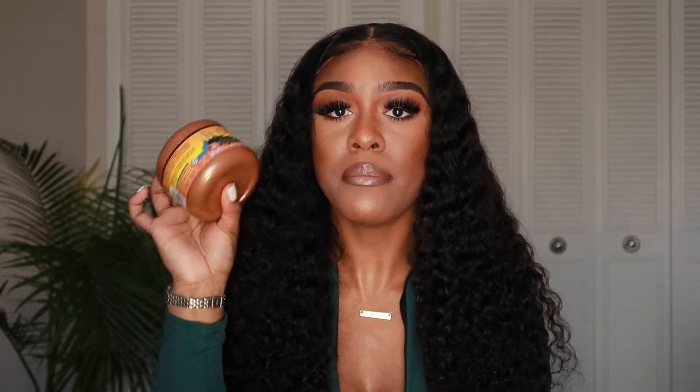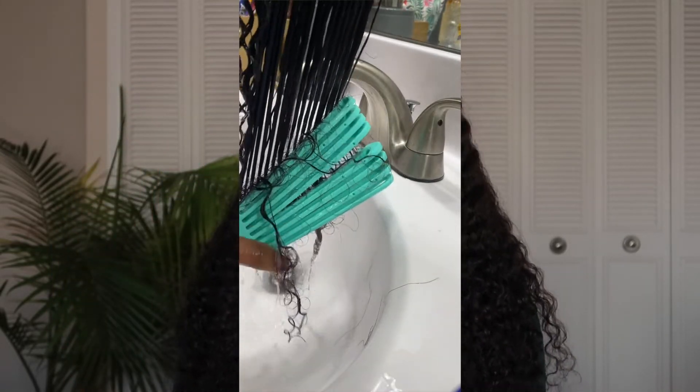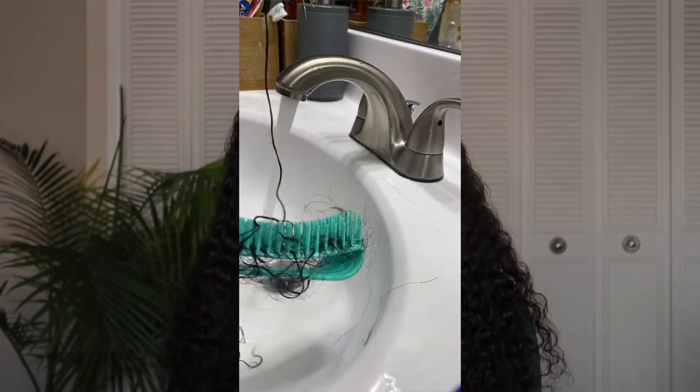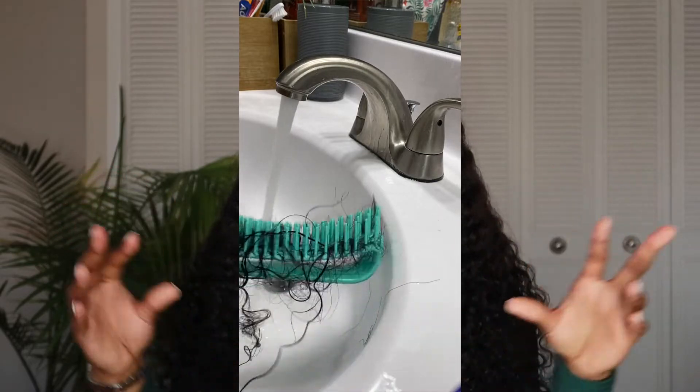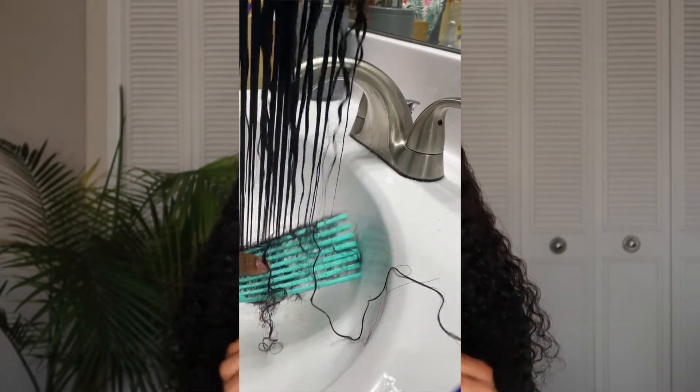The Moroccan Argan Oil silicone mix has a more fragrant, perfume-like scent compared to the regular one, but it works the same. It was $6.99 at my local beauty supply. I'd recommend it for curly hair that's misbehaving. After doing the silicone mix method the curls were beautiful, but even after washing out the silicone mix the hair was still shedding quite a bit — I'll show the evidence clips.